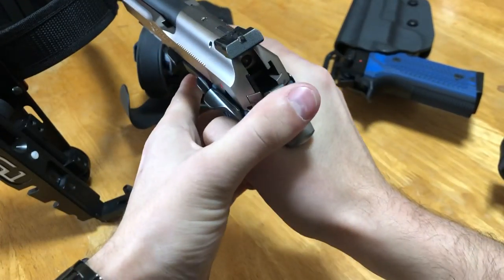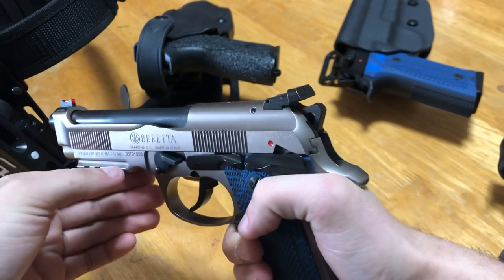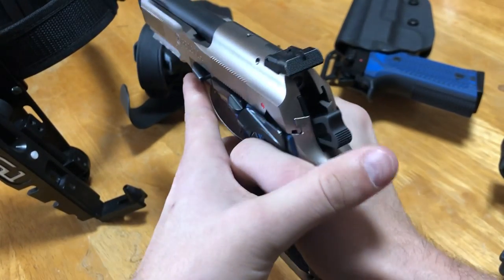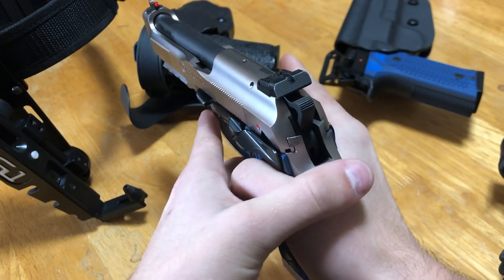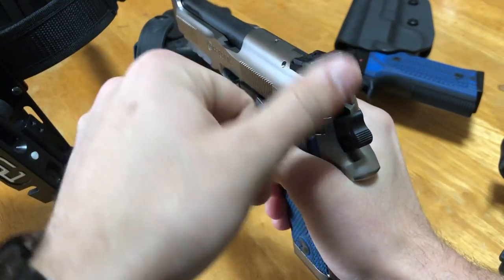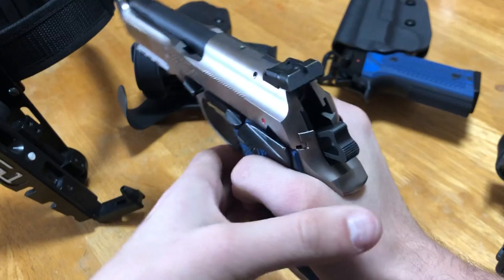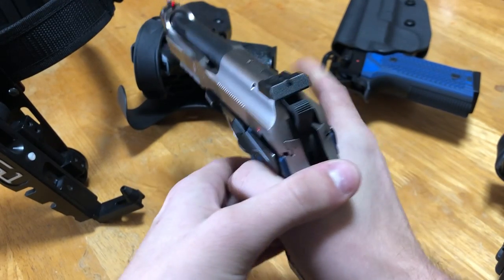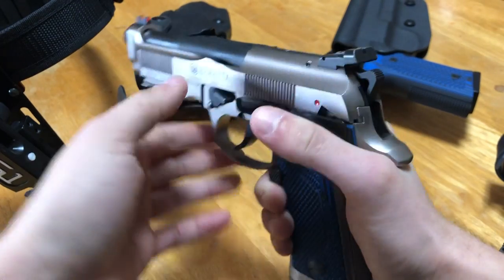I don't recommend manually dropping the hammer for two reasons. Rule number one: when you do this, there's always that chance you'll pull the trigger before you get your thumb there. I've seen that happen several times with CZ 75s, where someone goes to lower the hammer because they don't have a decocker — you have to manually lower it — they pull the trigger, try to get their thumb there, and you get a bang. That's a DQ — that's how you get disqualified from a match.